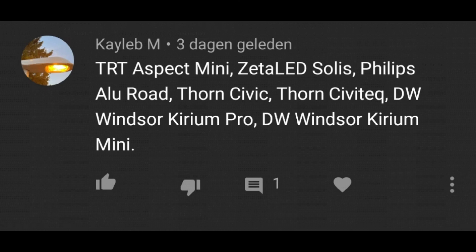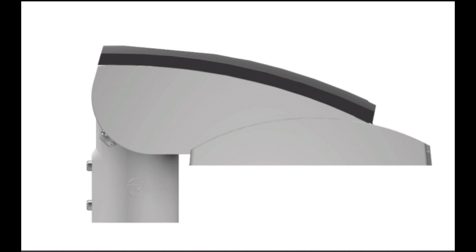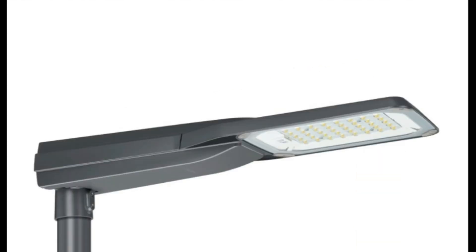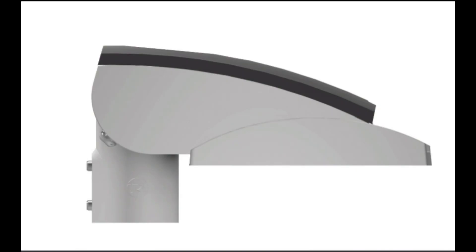TRT Aspect Mini. I've seen these on Instagram a lot of times and I absolutely agree with this one. It's everything I hate about a fixture just in one fixture. It kind of looks like a Digi Street with very cheap LEDs. Why is the top of the fixture black and the rest white? Why would you do that? And it's also very tiny — just a combination of all the terrible things we've seen so far, packed into one tiny fixture.